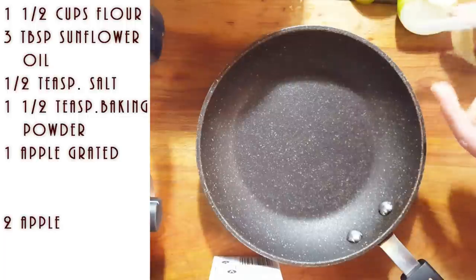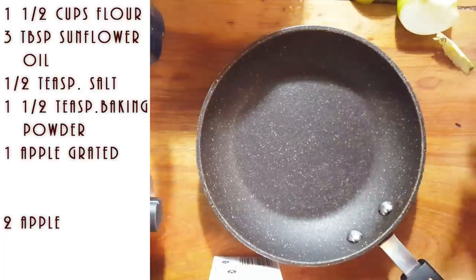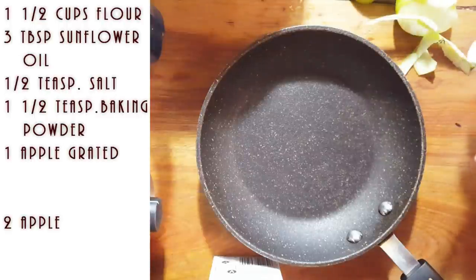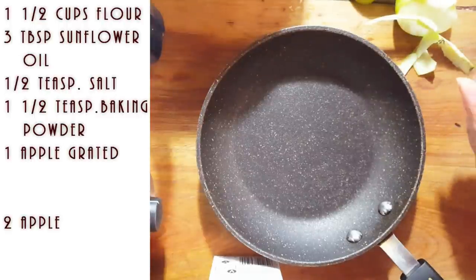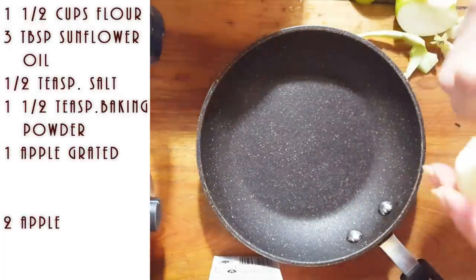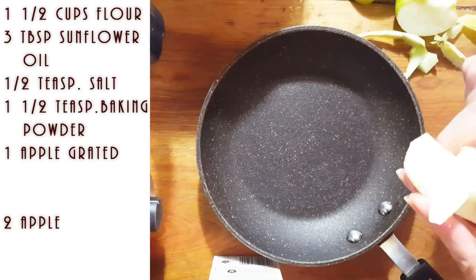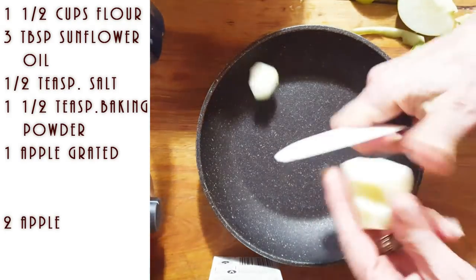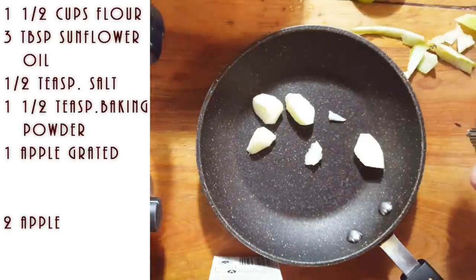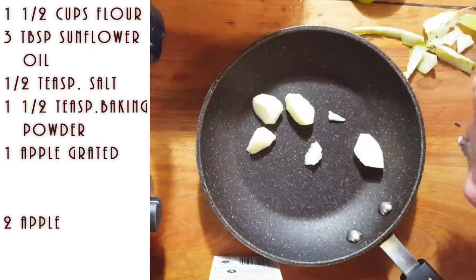I'm using whatever apple I have, and you can use whatever apple you like. We're juicing so we've consumed a lot of our fruit. Cut them so the kids don't choke — you want them kind of chunky but not overly chunky.